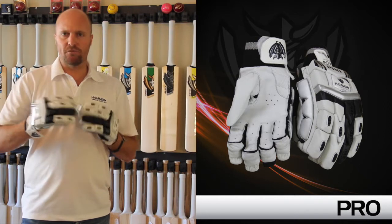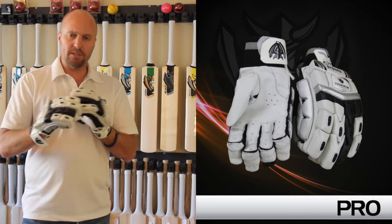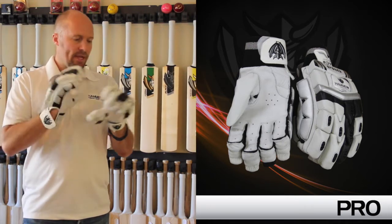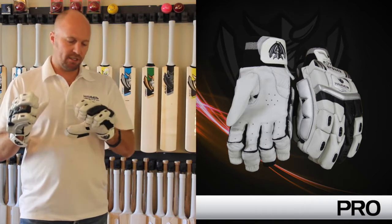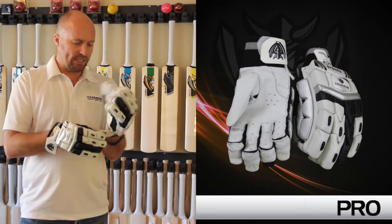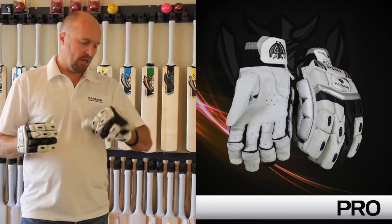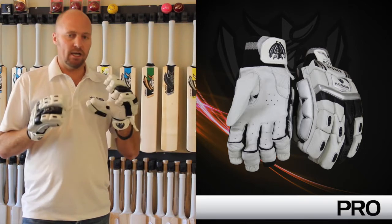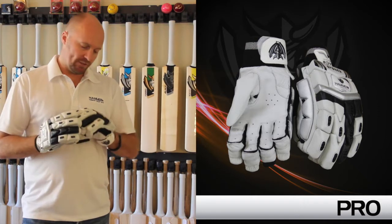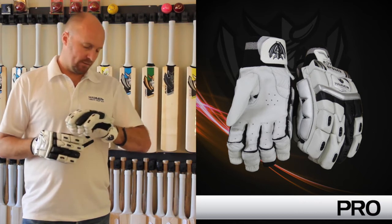This is a sort of a Kookaburra Kahuna players kind of style glove. You've got some extremely good, still test match level protection. The main difference between the LE glove and this glove is that this glove doesn't have any of the putter's palms. So if you're not really keen on those putter's palms anyway — I know that some people aren't — then this might be the glove for you. These gloves are also quite nice and light, and the protection is absolutely fantastic. I've seen professional players play with less protection than these.